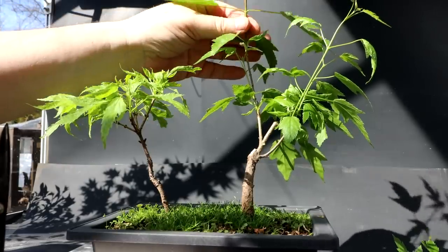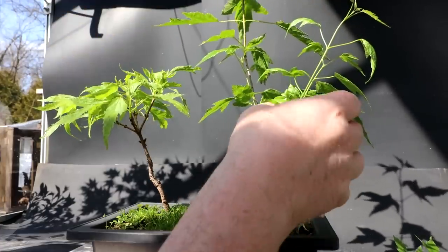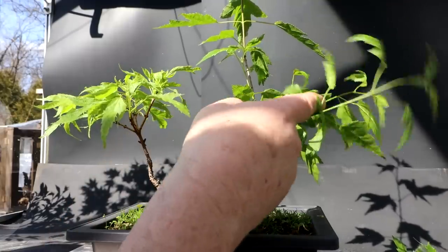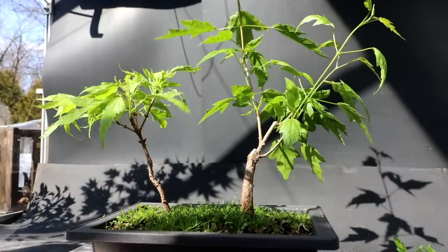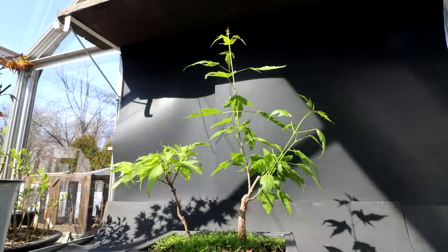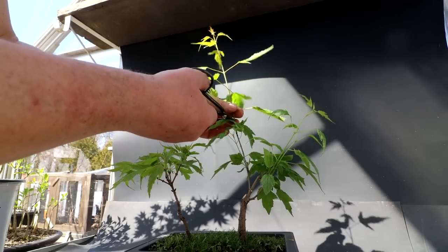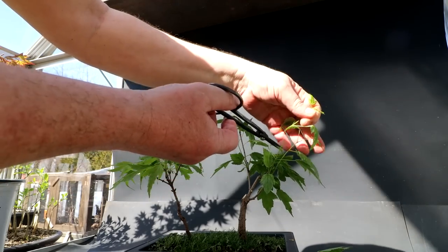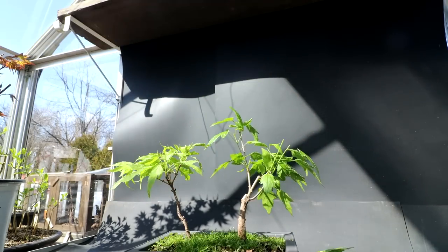There'll be a lot more structural work on this tree as it grows into the future, that's for sure. The primary branch structure is not set in stone at this point — anything could happen in the future. So next I think my next operation is just to prune back the growth a bit to equalize the vigor. You can see this central leader isn't that vigorous, whereas this one is a little more vigorous and the back one is very vigorous. I'm going to prune this one back to here, take a bit off this one and a bit off this one — that kind of balances the vigor a bit on the tree.